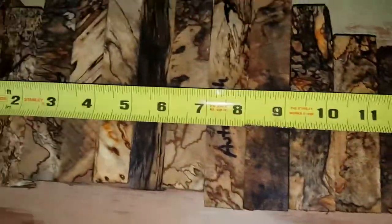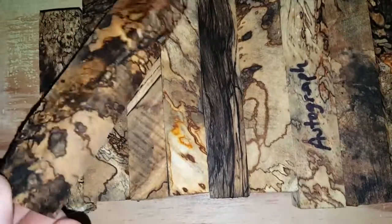12 of them measuring out at about 12 inches, so they're pretty close to an inch square. Let me try to show them to you real quick, all the way around — they're just gorgeous. These are solid hard spalt.